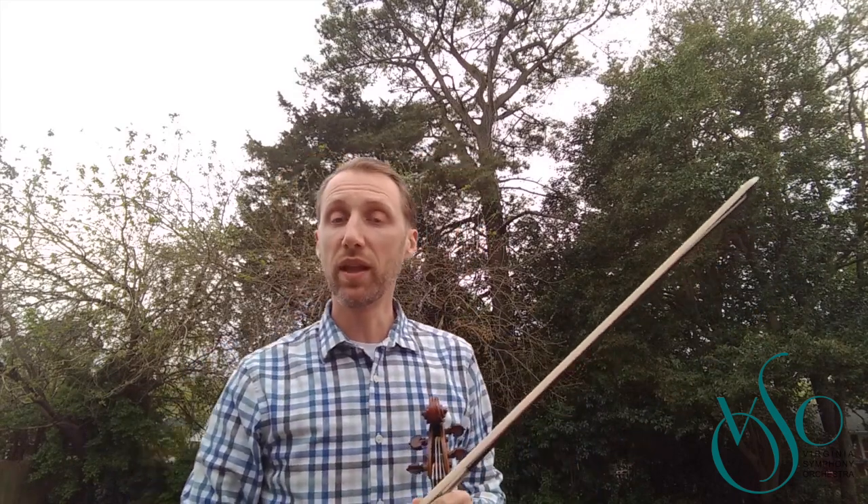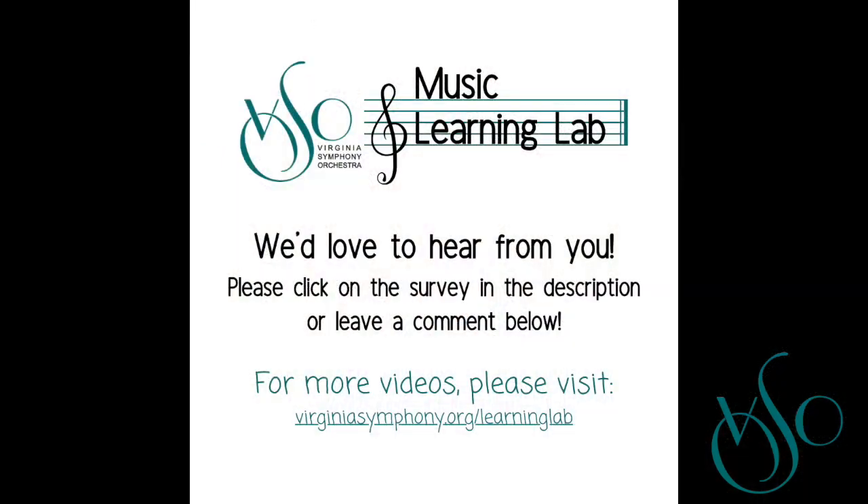I hope that some of this technique can be put to use by all of you out there. I promise you, if you do these three things, you're going to become a much better player, much faster. It's been a pleasure to instruct you today, and I look forward to maybe doing some more videos in the future, and to be back in your schools next year. I'll see you next time. Bye.